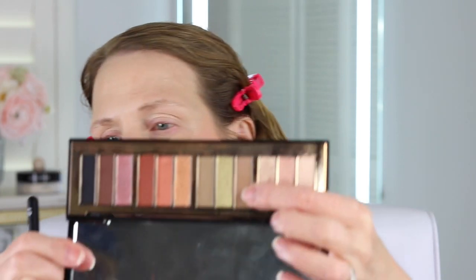I already have my eye primer on — I just want to powder this really quickly before I begin. I'm going to go in with this taupey brown color and use it in my crease to start. I like when palettes come with a neutral color like that because it helps blend all the other colors in and gives you a more seamless, blended look.